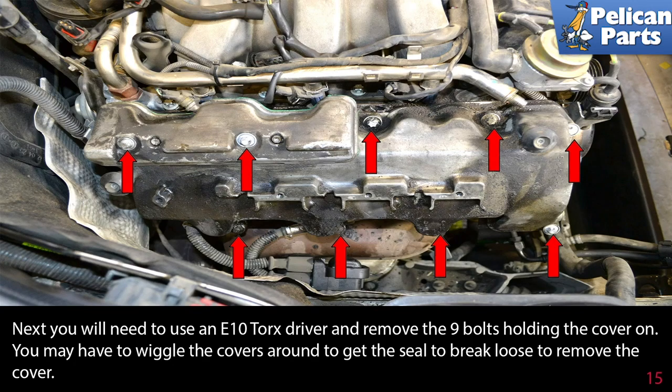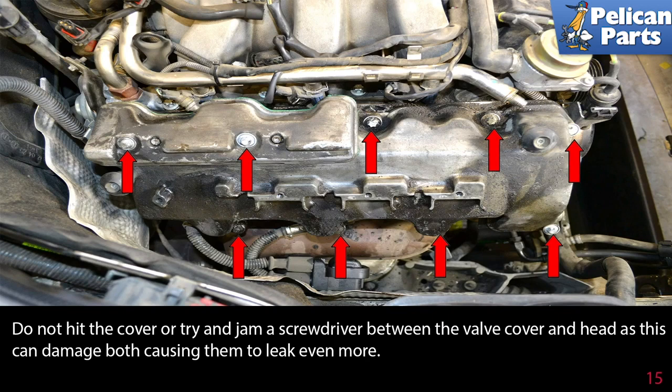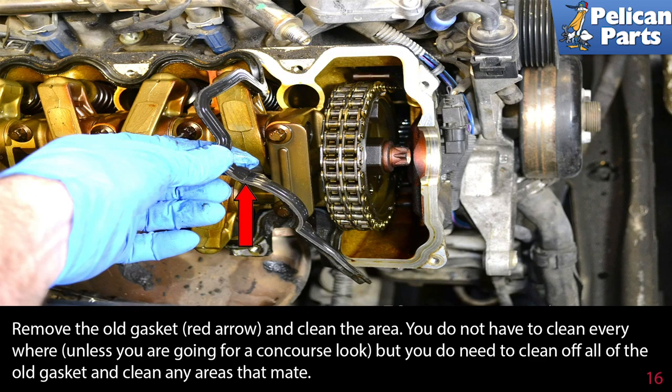Next, use an E10 torque driver and remove the nine bolts holding the cover on. You may have to wiggle the cover around to get the seal to break loose. Do not hit the cover or try to jam a screwdriver between the valve cover and head, as this can damage both and cause them to leak even more.